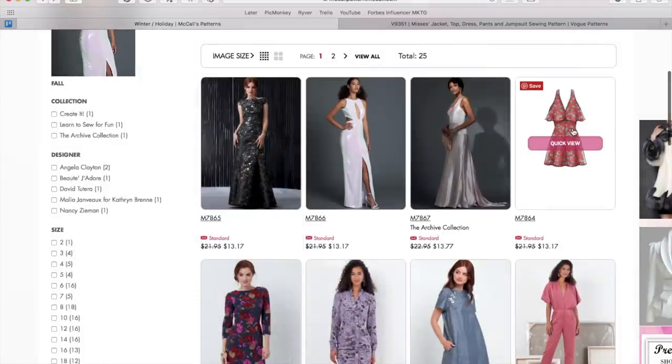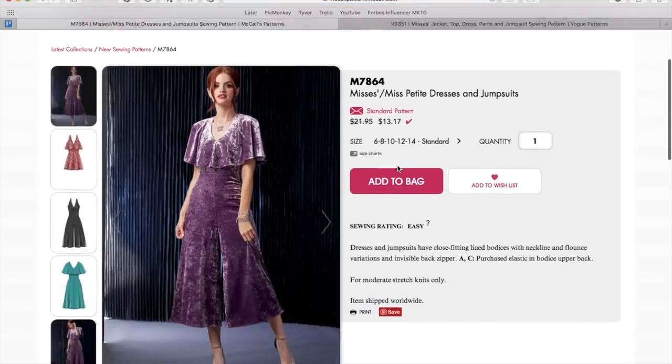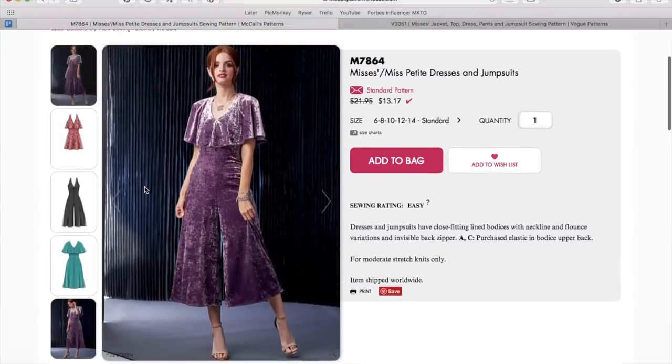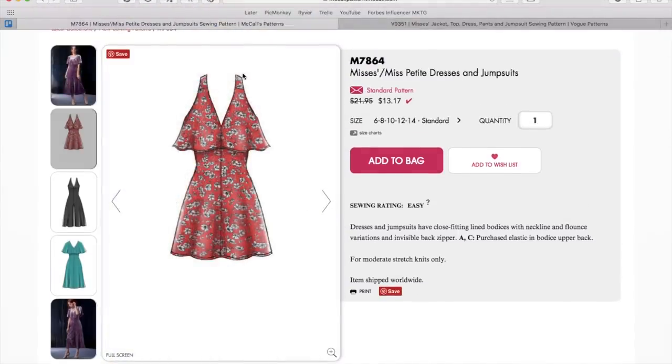Now we've got another little dress — oh wait, it's a jumpsuit! That's cute. Is this for knits? Yes — close-fitting bodice with flounce, moderate stretch knits: sequin knit, velvet knit, interlock, jersey.